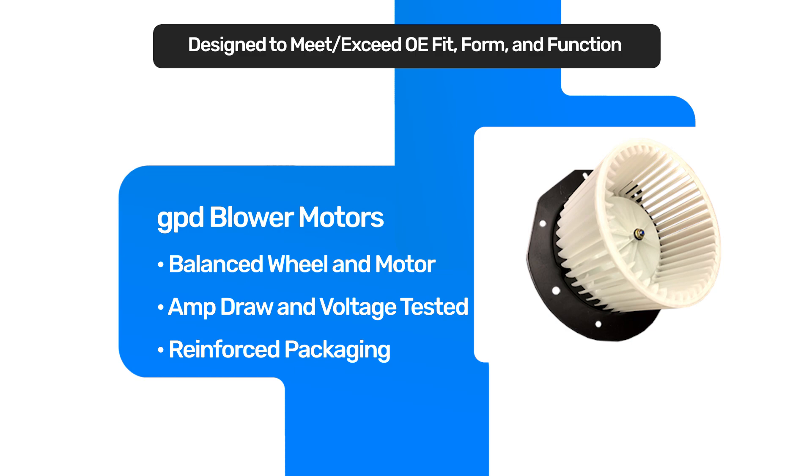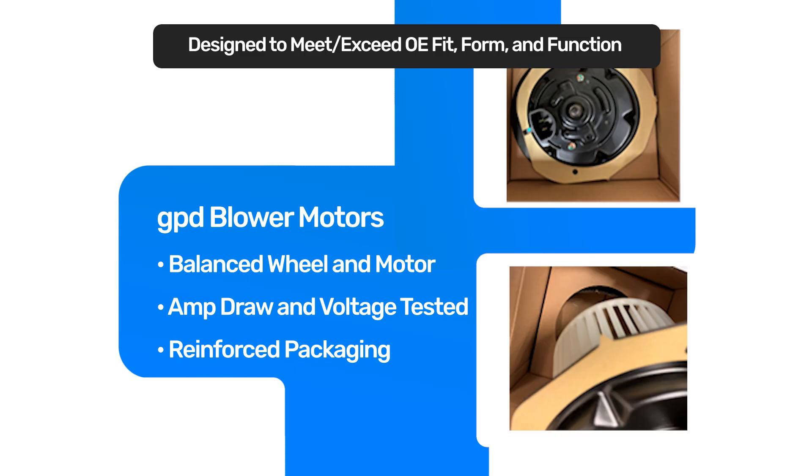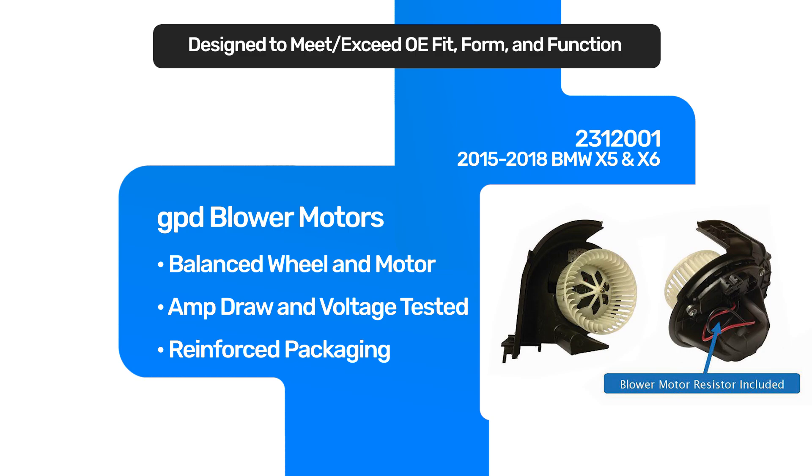On the blower motors, we've taken a lot of time to make sure that we put a blower wheel on almost every blower motor that we offer. It sure saves a lot of time compared to universal blower motors where you had to find the wheel, add a wheel, hopefully it would fit, and then make sure you get the right clip. So with the wheel added to the blower motor, it saves a lot of time and aggravation.